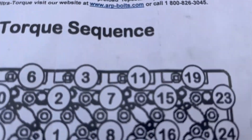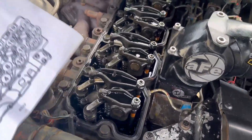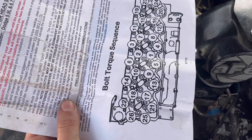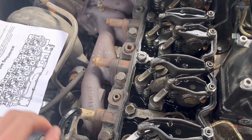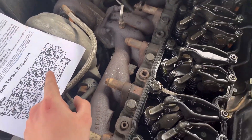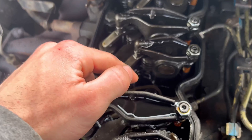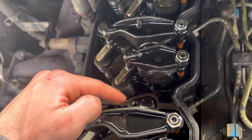Make sure you have this facing the right way — that's the right way. Lay it down in there and you're looking for number one, which comes after 20, 21, 13, and 5. Number one is right here, basically in line with cylinder three.